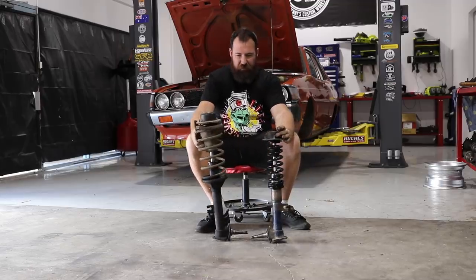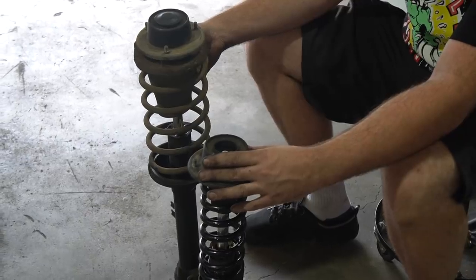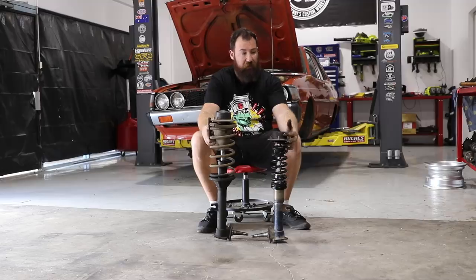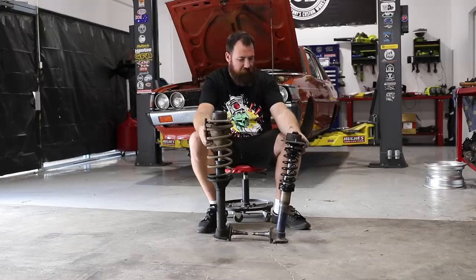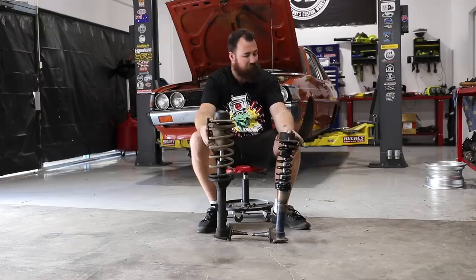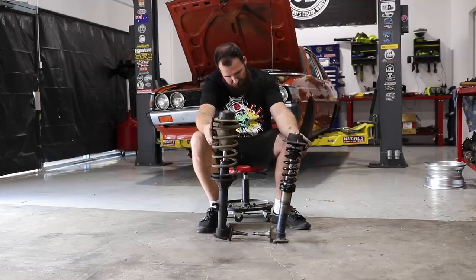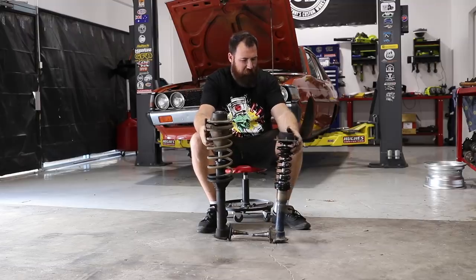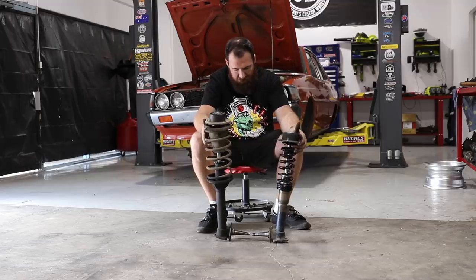Obviously that's our original Sigma strut, so you can see just how much shorter the new one is. We've shortened the body about 70 millimeters, but the damper shaft is also shorter as well, so that should give us a fair bit less strut length overall — pretty happy with that. We may also change the spring length. I do have some springs over there that are a bit longer but quite soft, so potentially we'll just order some more springs. We're trying to use up parts we've got lying around rather than buying another set.